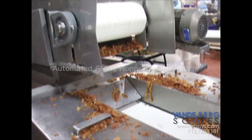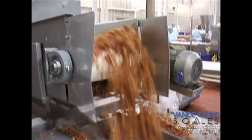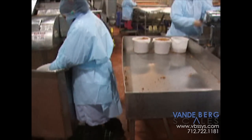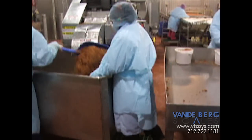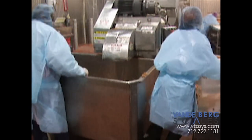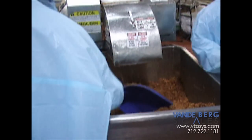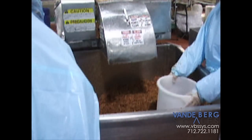As a processor, you are looking for innovative ways to automate your manual production lines in order to reduce processing costs and time. The problem processors are experiencing is having to manually fill and weigh toppings like sliced pepperoni or ground bacon bits in order to assure accuracy before sending it on to be packaged and sealed.